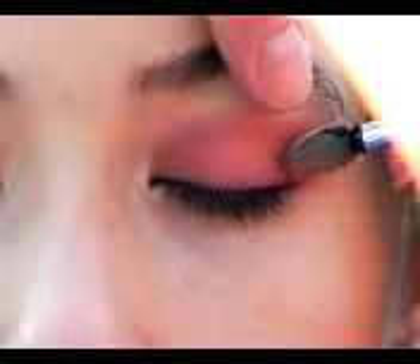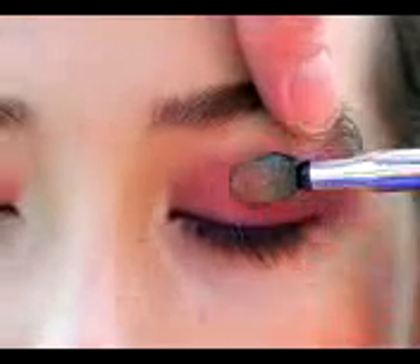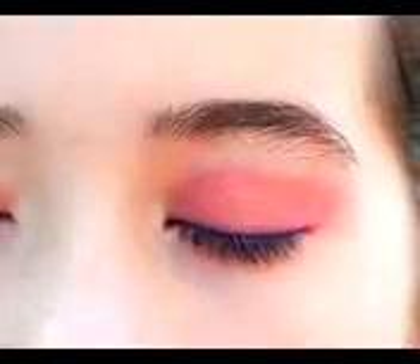A last little touch and trick to get the look: we're going to take the first base coat we used on the eye and go back in, putting it right above the purple — just dabbing it on. It adds a little bit of shimmer and highlighting. We're just going to keep it right in that area.